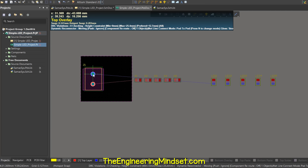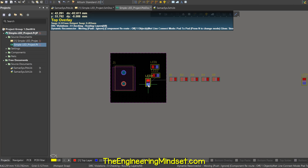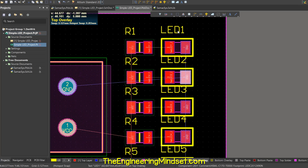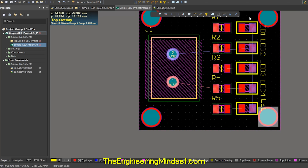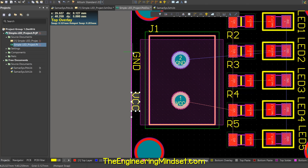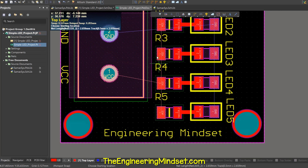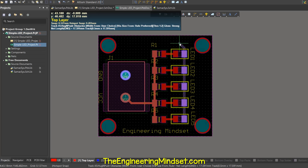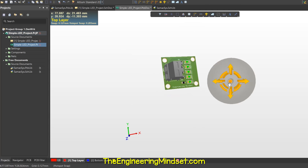Drag the connector into place — check it in 3D to ensure it's facing the correct way — then move the LEDs and resistors into position and align them. You can move the text if you wish. I'll also add some holes so we can mount the circuit board in future. Then we define the positive and ground ports on the board and start drawing the routes between components: connect the resistors and LEDs first, then all the resistors together to the positive port, and all the LEDs together to the ground port. Finally, set your polygon and the PCB is complete.